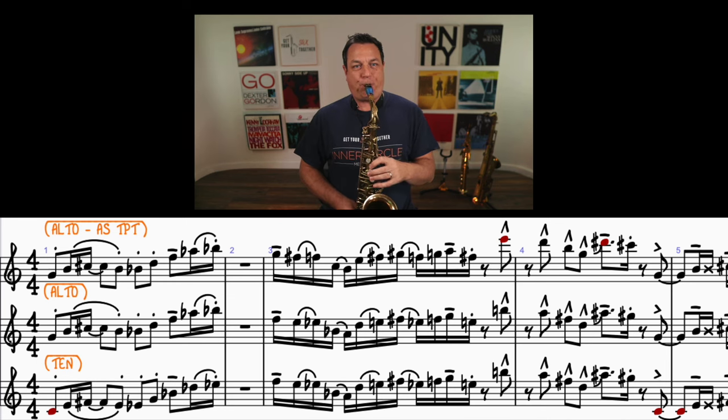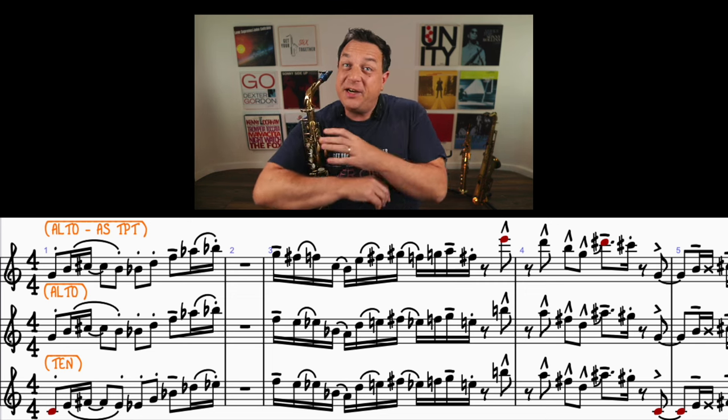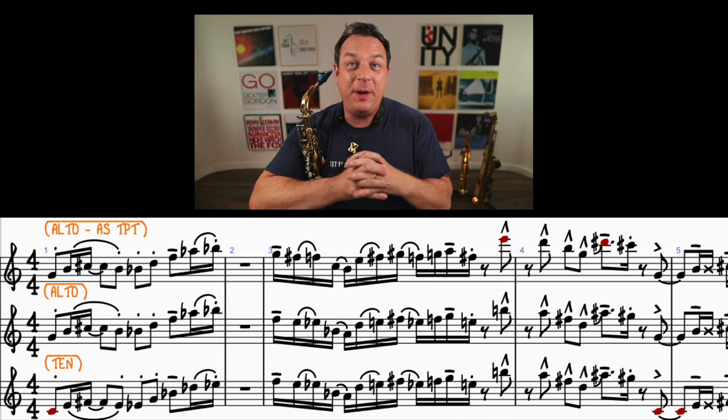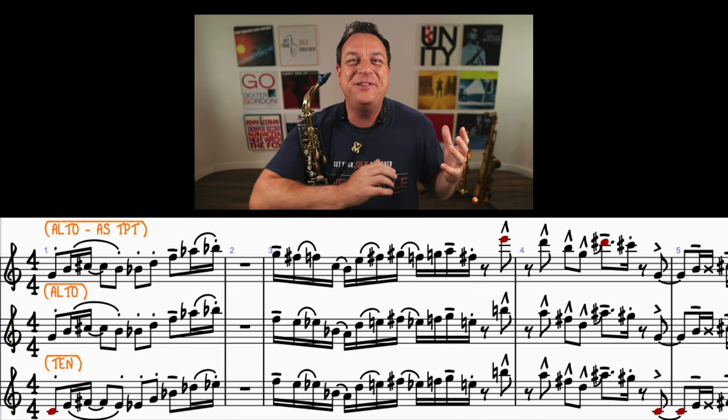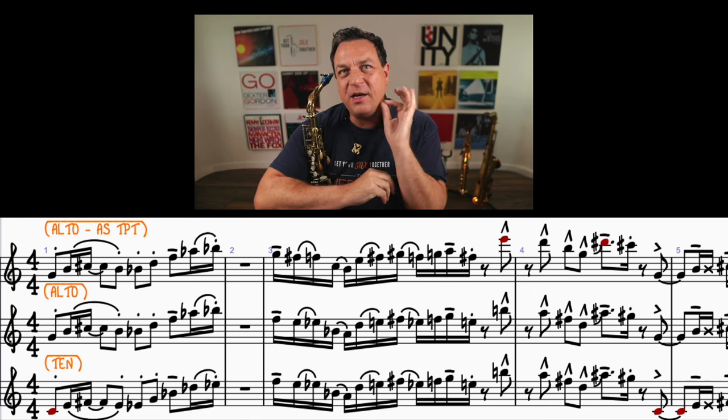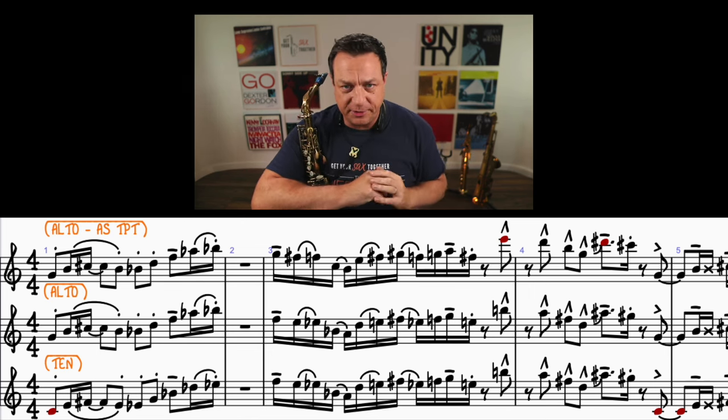I'll play it nice and slow for you. These are the subtleties that go beyond just 'this is a long note and a short note.' Most people aren't even bothered if it's a long note or a short note, which is really bad. But even once you get into that, you have to differentiate between staccatos and slurred staccatos.